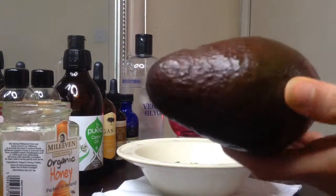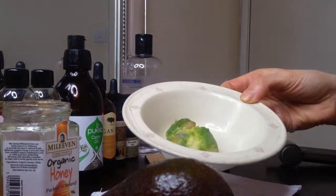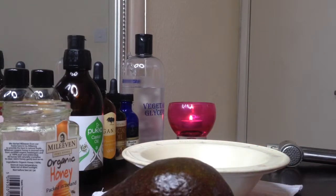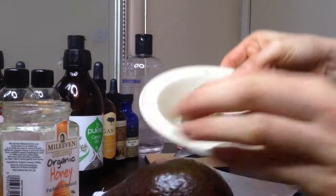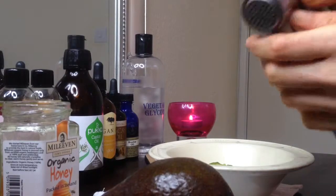Avocado is packed with skin-friendly minerals such as iron, calcium, potassium, copper, and magnesium, and vitamins A, E, B, and K, and unsaturated fats. All you need is a quarter of an avocado. I like to use a garlic press to mash the avocado, but you can also just use a fork.